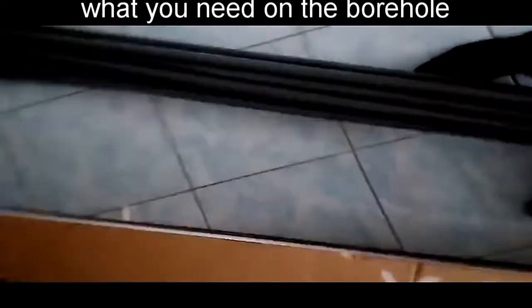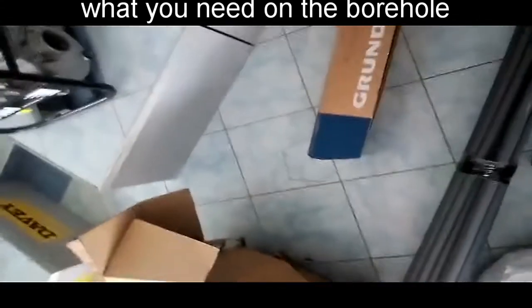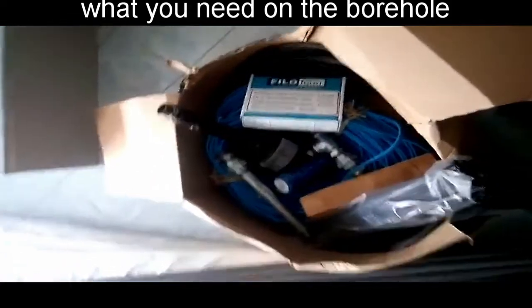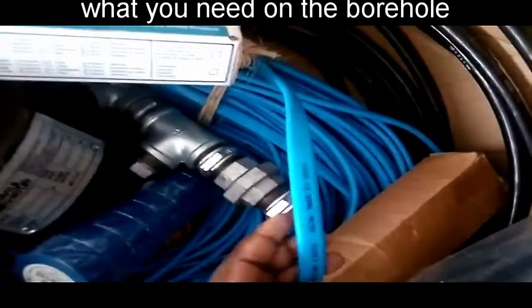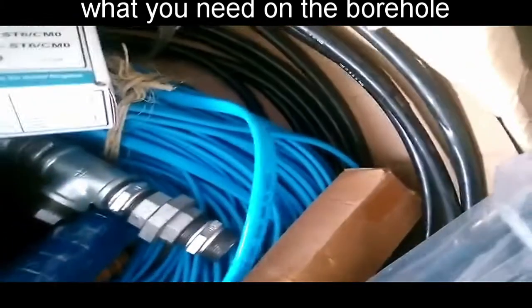Then we have the borehole pump — this is a Grundfos SQ Flex pump. For the accessories, this is the drop cable. It's four millimeters square, three core, which means it has three strands inside.